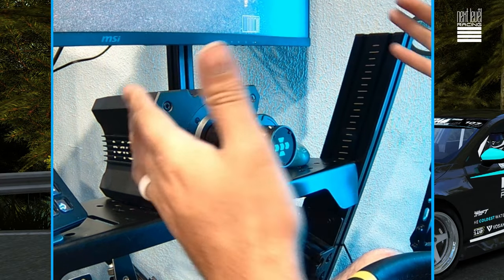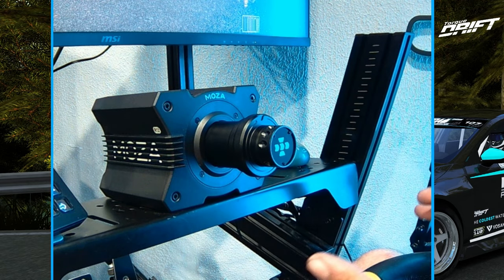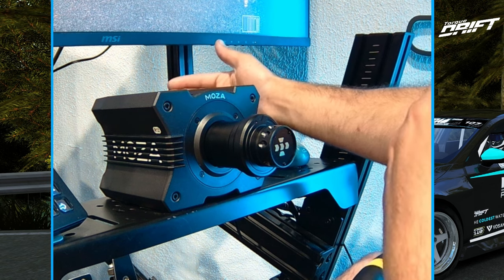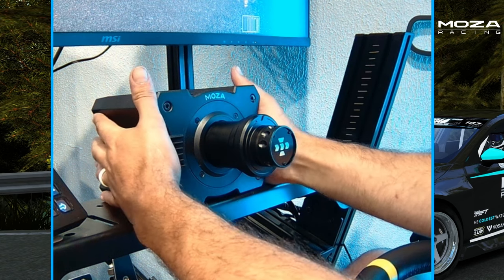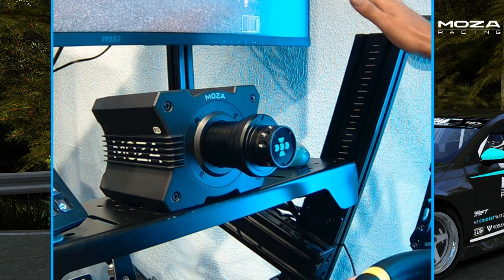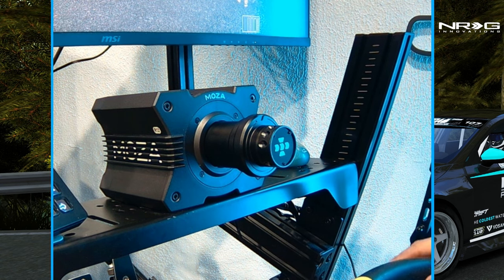So we got the R12 mounted up on the Next Level chassis. I definitely love the smaller, simplistic box like my R9 and R5 were. The R21 is a great wheel but it's a little long — so if you're running triples you really got to set your monitors back. But the R12 is definitely just a nice, tight, small, good-looking package that matches the chassis really great. I'm utilizing the plugs in the back for all my peripherals — my shifter, my handbrake, and stuff like that.